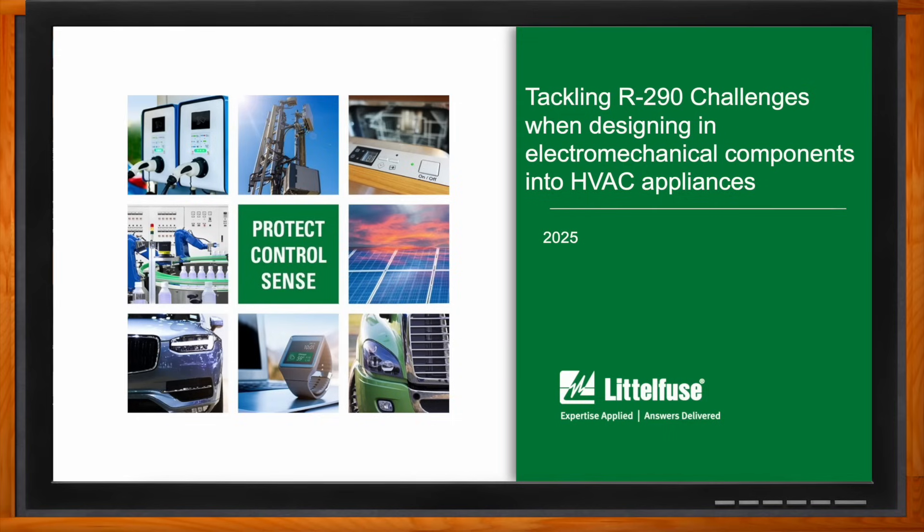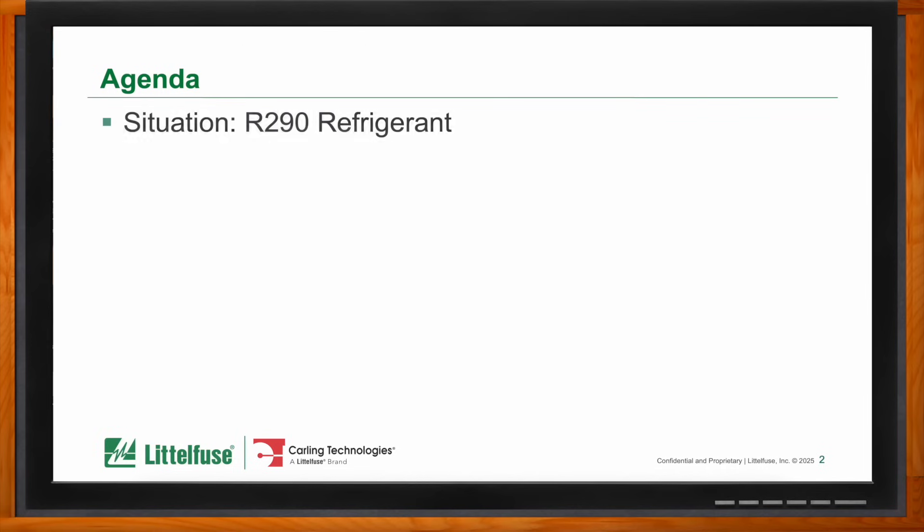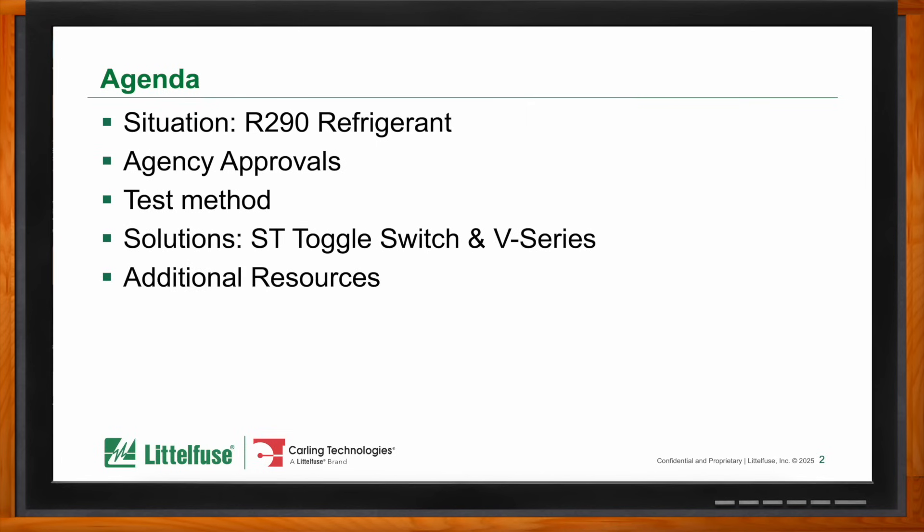So Paul, before we dig into the details, what will we be covering today? The agenda covers basic switching of electricity — when contacts open and close under load, an arcing or spark can occur. This obviously presents a problem with flammable propane-based refrigerants, which R290 is. The industry's change to a more environmentally friendly refrigerant presents some challenges, as standard switch products would not be safe to use, and this is where this application came up.